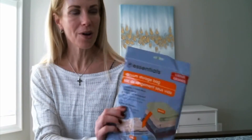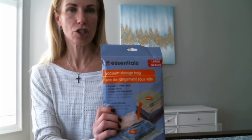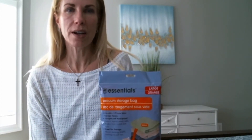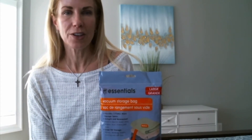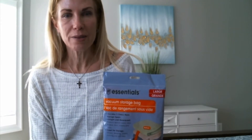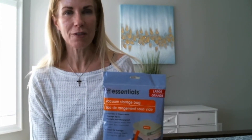I wanted to do a product review and demo on these vacuum storage bags. I have the Essentials brand. These storage bags are available at most box stores, but the best value I was able to find was on Dollar Tree's website. You can buy a box of these for $12.